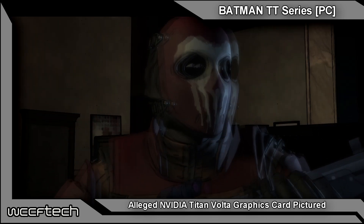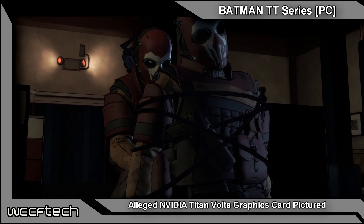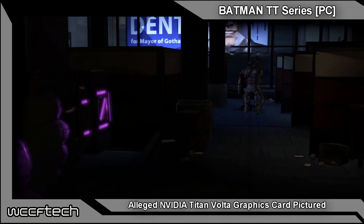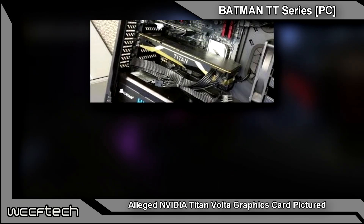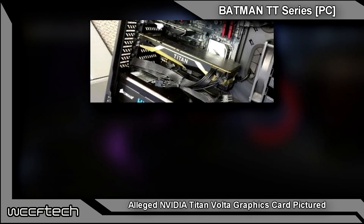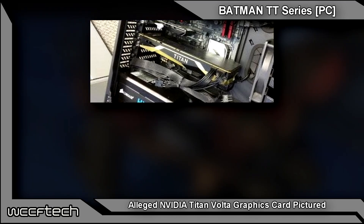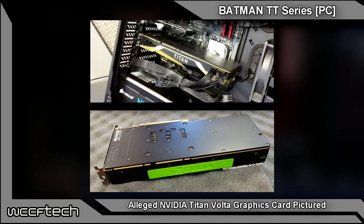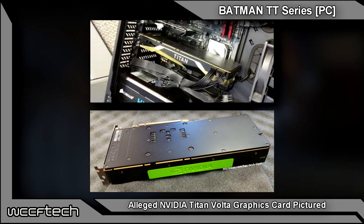Another thing to consider is what kind of memory this card is running. If you take a look at the placement of the four retention holes around the GPU, it's quite possible that this card, even though it is rather long, is actually still utilizing HBM2. That is kind of interesting to see.